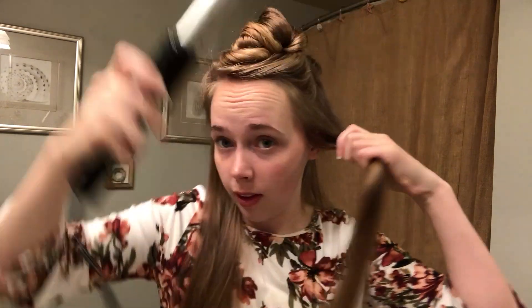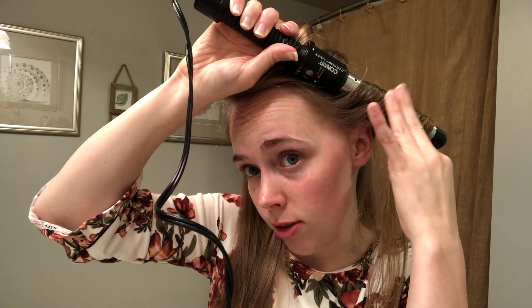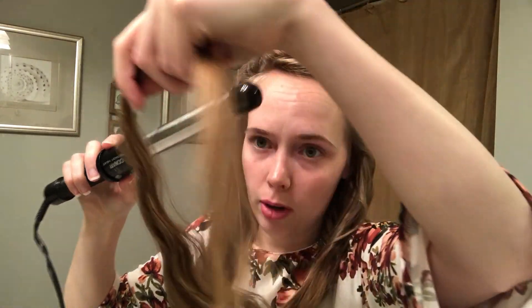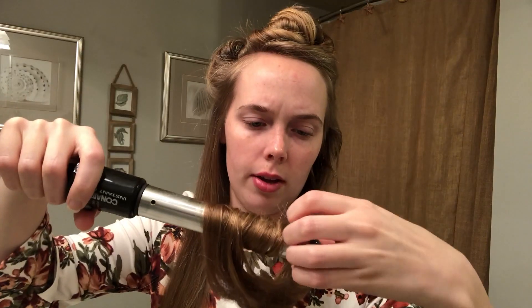I'm going to start from the top and start spinning the hair around the wand. I'll just hold this until the hairs feel hot on the outside. I have really long hair, so I can only do half a strand in most places. Once it feels hot on the outside, I'm going to take it out, then start from the bottom and find a crease and roll the bottom piece. I'm basically just going to do this all over my head.